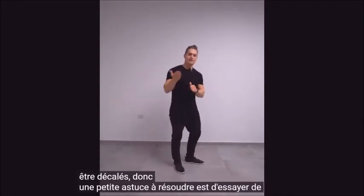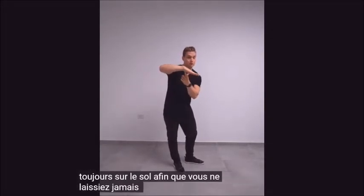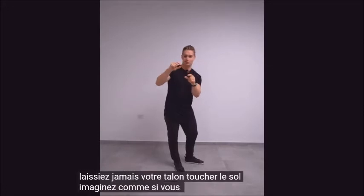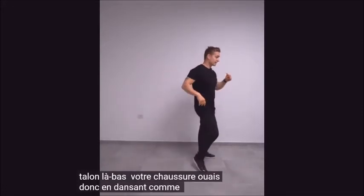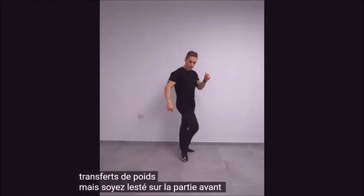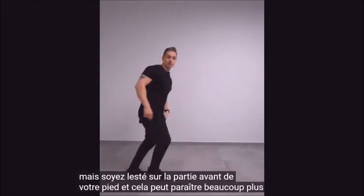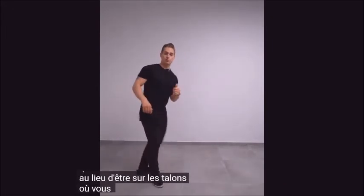A little tip to fix that is to try and dance with your heel always being off the floor, so you never let your heel touch the ground. Imagine like you have a little heel back there in your shoe. By dancing like that, you finish your weight transfers, but you're weighted on the forward part of your foot, and that can look a lot softer when you dance instead of being on the heels where you might be staggering a bit more. Try it out.